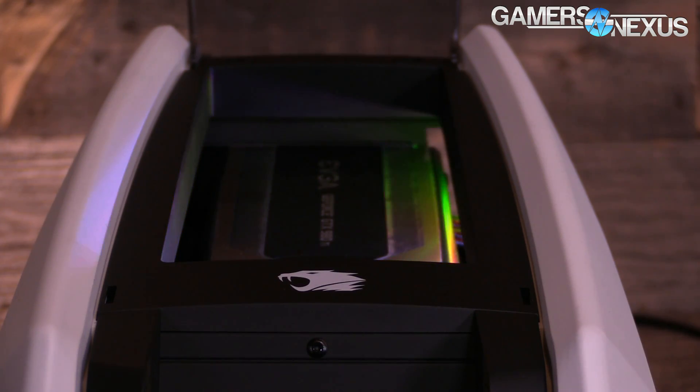Hey everyone, I'm Steve from GamersNexus.net and we're here at the AMD suite at CES 2016 looking at the new Razer Blade Stealth laptop with its external GPU enclosure — that's sort of the big deal here. All this CES 2016 coverage is brought to you by iBUYPOWER's Revolt 2 small form-factor gaming PC.